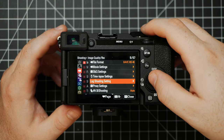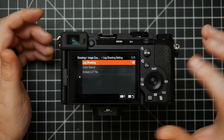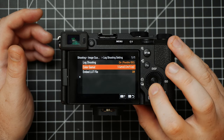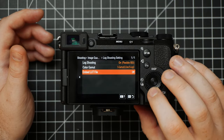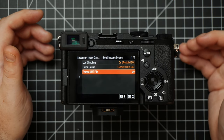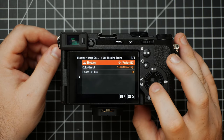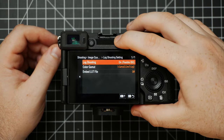Next up is Log Shooting Setting — this is where things get a little interesting. When you shoot normally straight out of the camera, it will be in a standard picture profile. This is where you can come in and choose to shoot in a log profile, and you can actually choose things like the color gamut as well as embedding a LUT, which we'll get to in a little bit. For now, I'm going to leave log shooting on so we can cover it later in the menu.